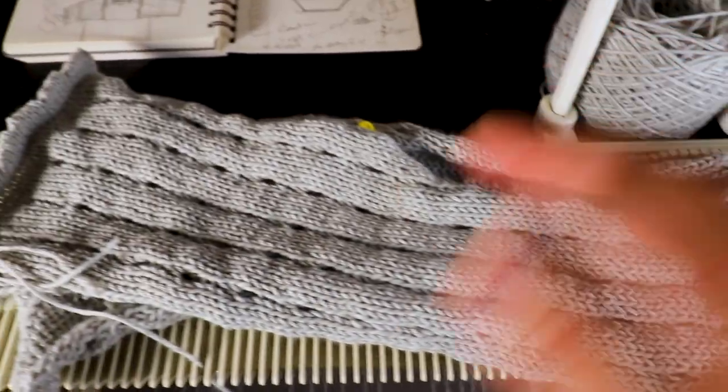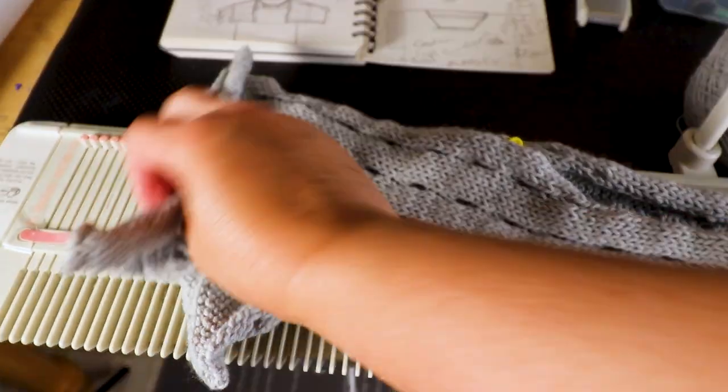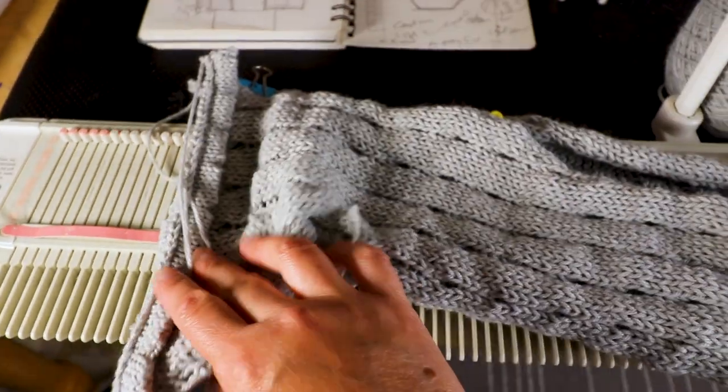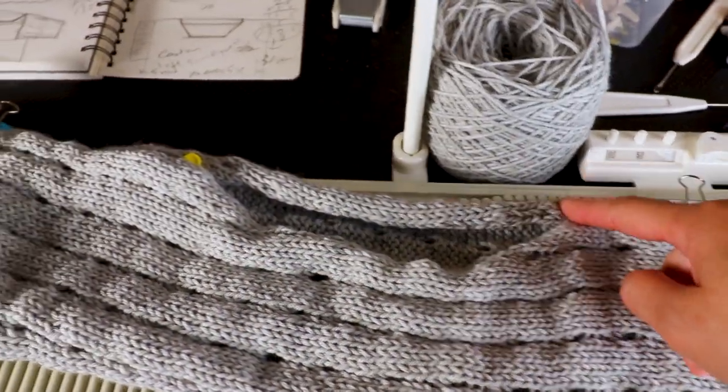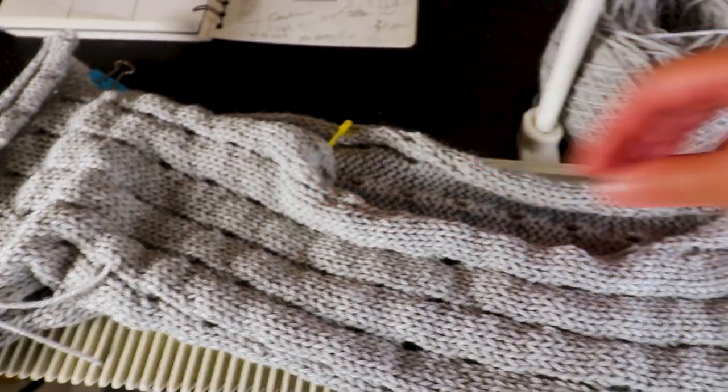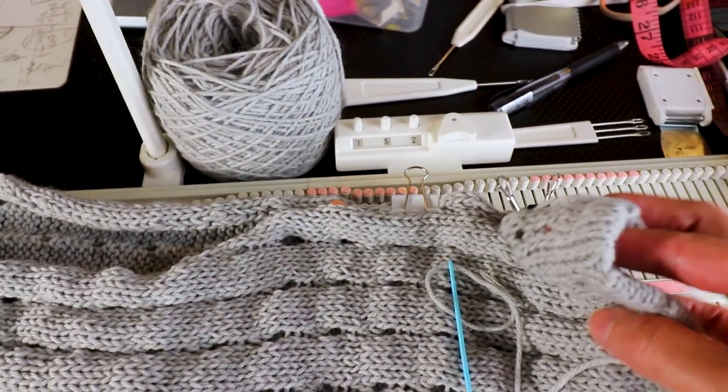Now I have two pieces ready. I just place them on top of each other, find out the opening you want, place a mark, and we can start sewing.